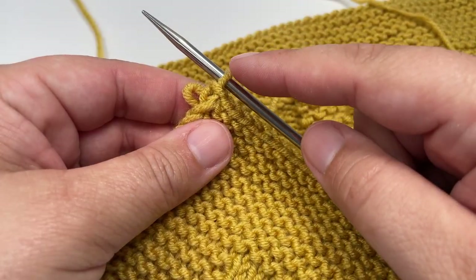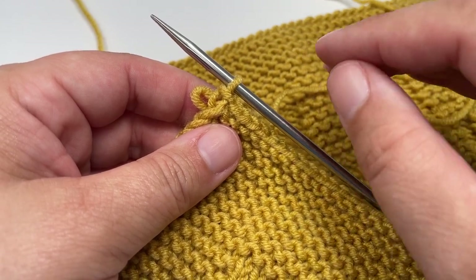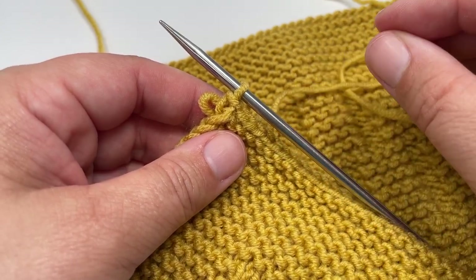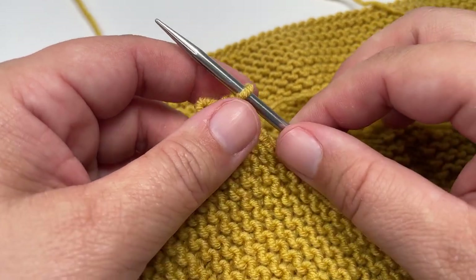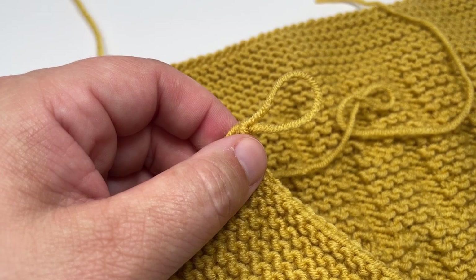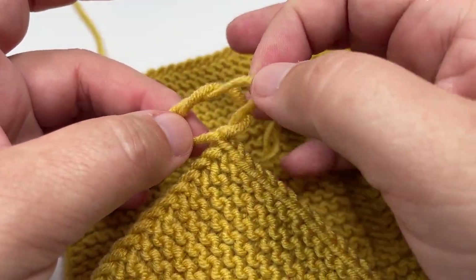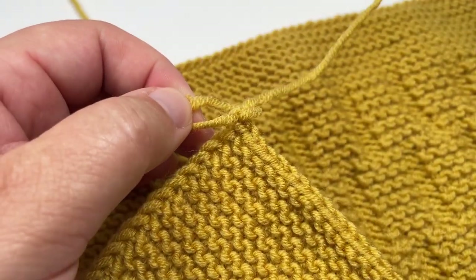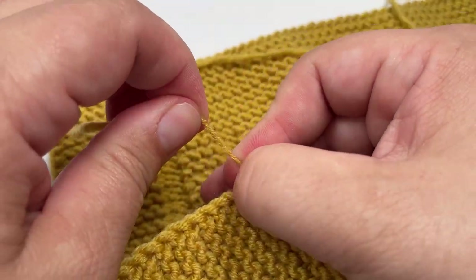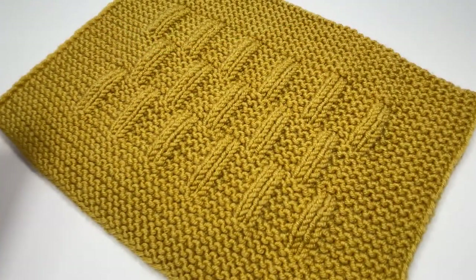Once you have just one stitch left on your right-hand needle, break your yarn leaving a tail of at least 20 centimeters so you have enough to sew in that end securely. Remove your knitting needles, pulling the stitch up to make it bigger first. Secure the final stitch by grabbing the tail, pulling it through the larger stitch, and then pulling on that tail gently to tighten it up. Then sew in your end and it won't even be visible.